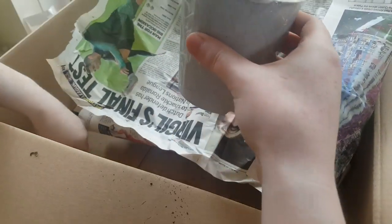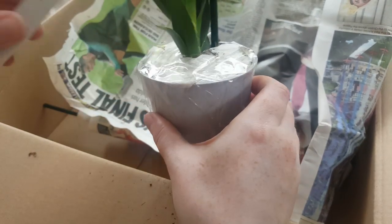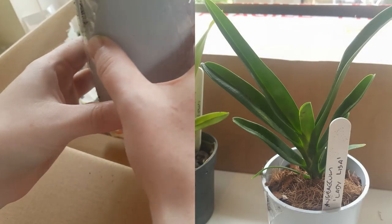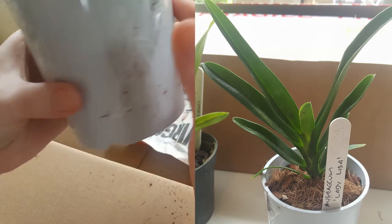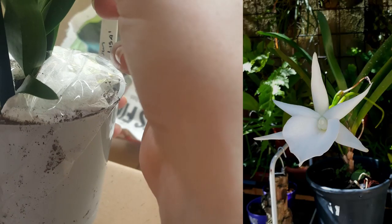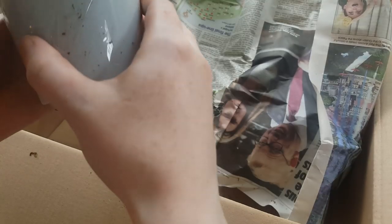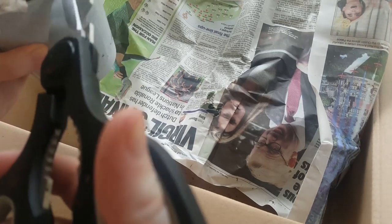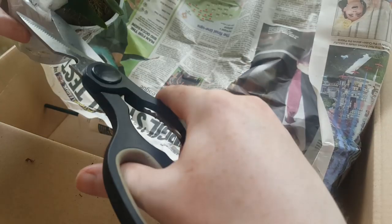Oh, this is Angraecum Lady Lisa! I'm really getting into my Angrecoms at the moment. They had this little one for sale and it's supposed to be super fragrant — the flowers are gorgeous and it's supposed to stay quite compact. So far Angrecoms have been very forgiving for me; I really enjoy growing them. They're like really cute little vandas that enjoy being potted.